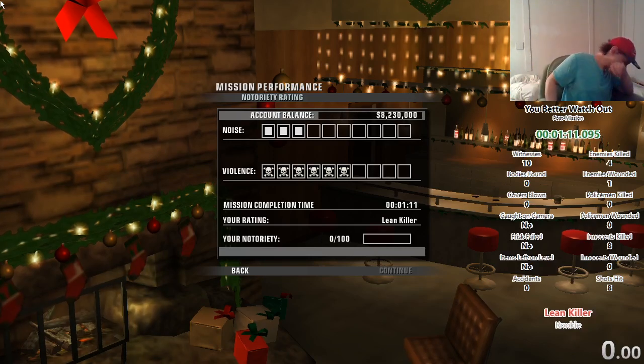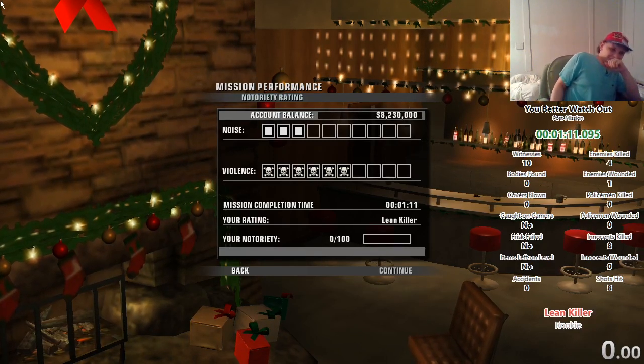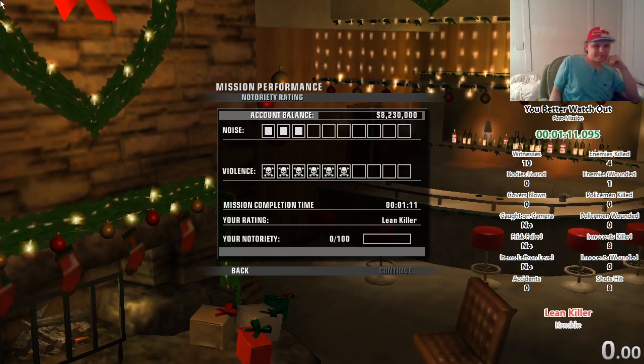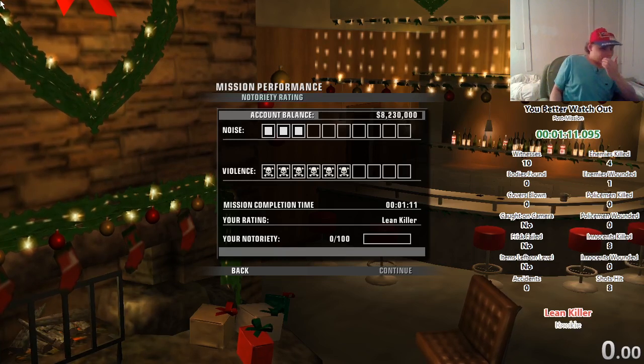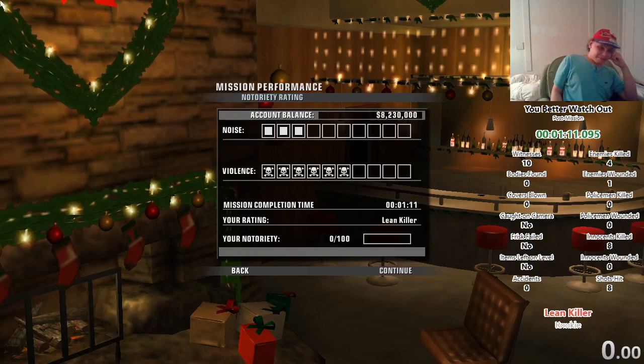Oh my god — one eleven! Damn, I actually got a better time than what I did on professional. Oh man!